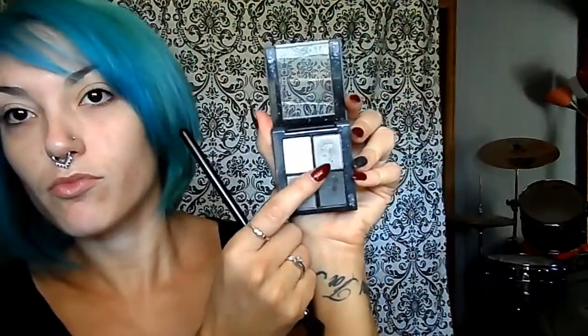And then take a gray eyeshadow. I am using the Up in Smoke palette from Sonia Kashuk. I'm going to use this one over here — it's like the lightest gray in the palette. And I'm going to put this low in my crease and then start to work it up as I don't have as much product on the brush anymore.